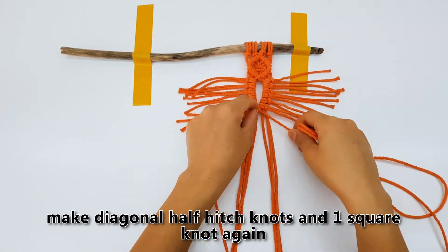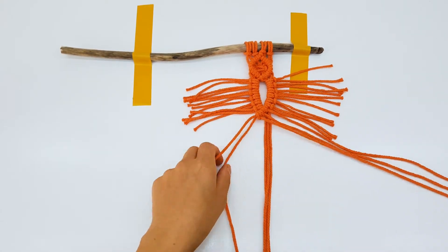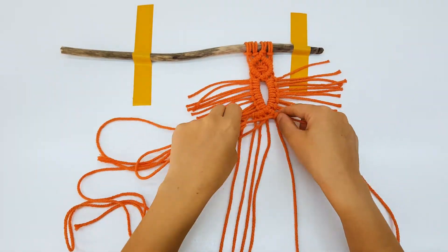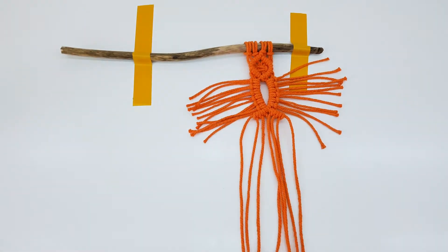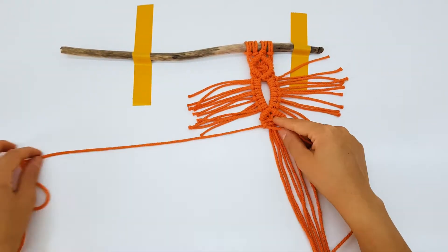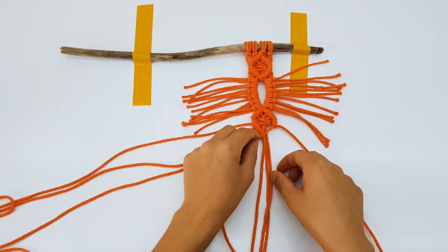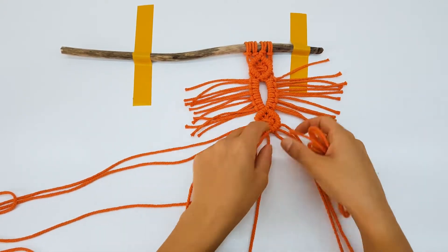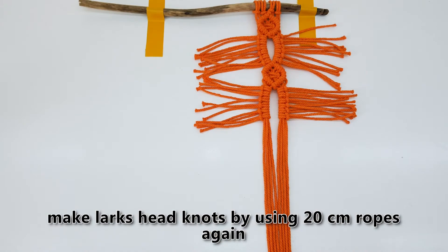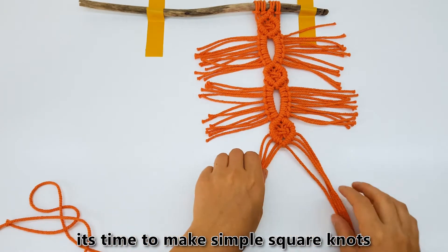Make diagonal half hitch knots and one square knot again. Make lark's head knots by using the 20 centimeter ropes again. Make diagonal half hitch knots and one square knot again. It's time to make simple square knots.